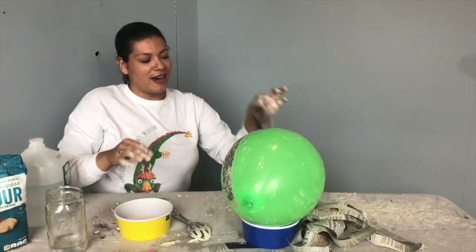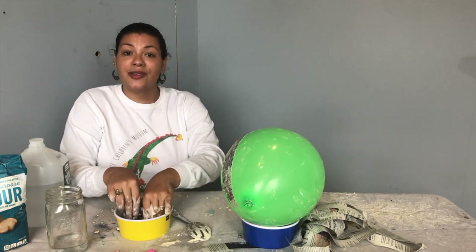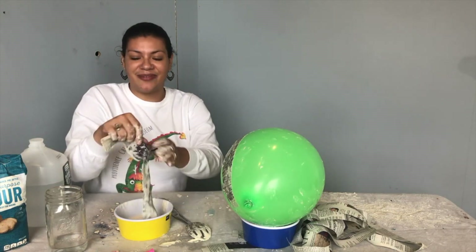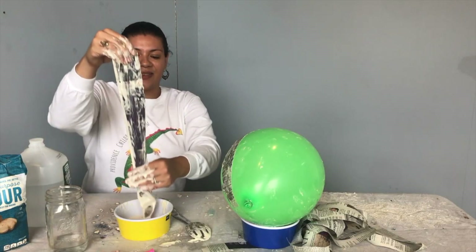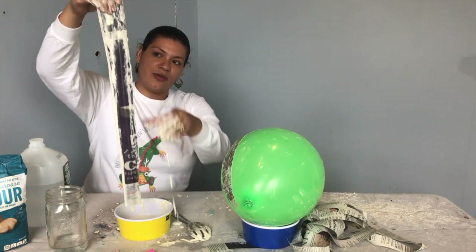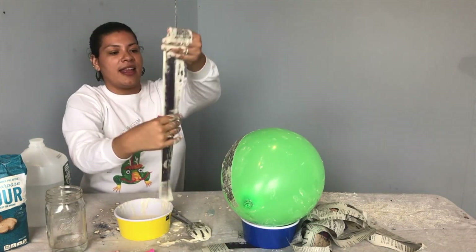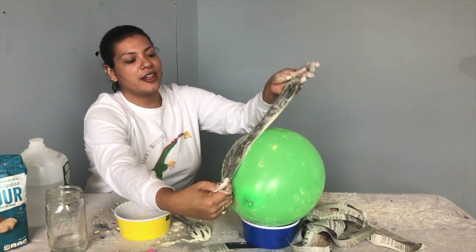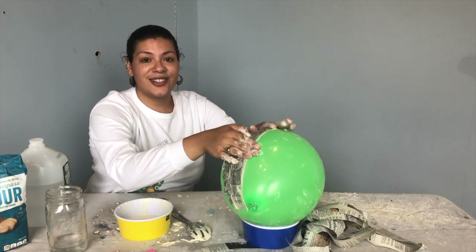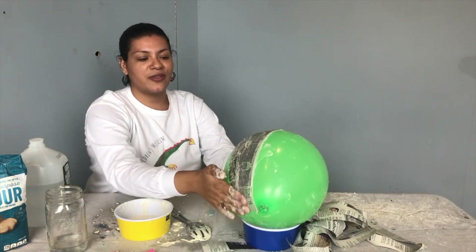Dip our paper strip into the mixture. I'm not using gloves because I don't mind getting messy, but if you want to keep your hands clean you can use some gloves. We're going to remove the excess — you don't want it to be too heavy or gloopy, to use a fun word. And then you're going to lay it on your balloon. Repeat this as many times as needed until your balloon is fully covered, and make sure you smooth it over as well.